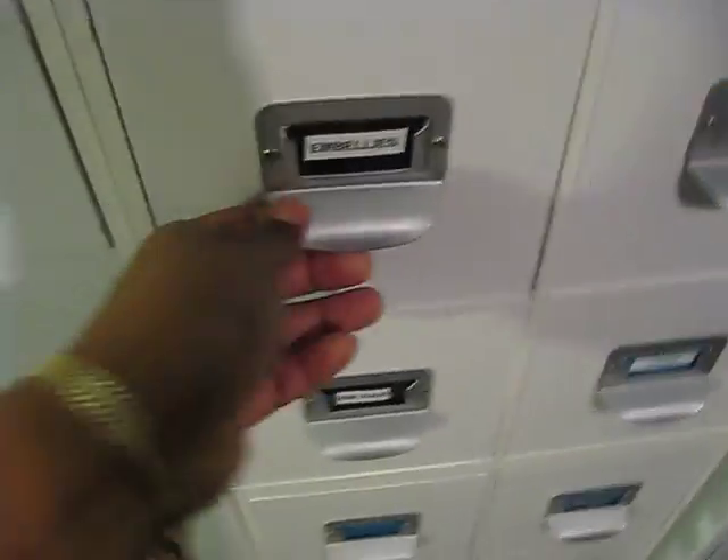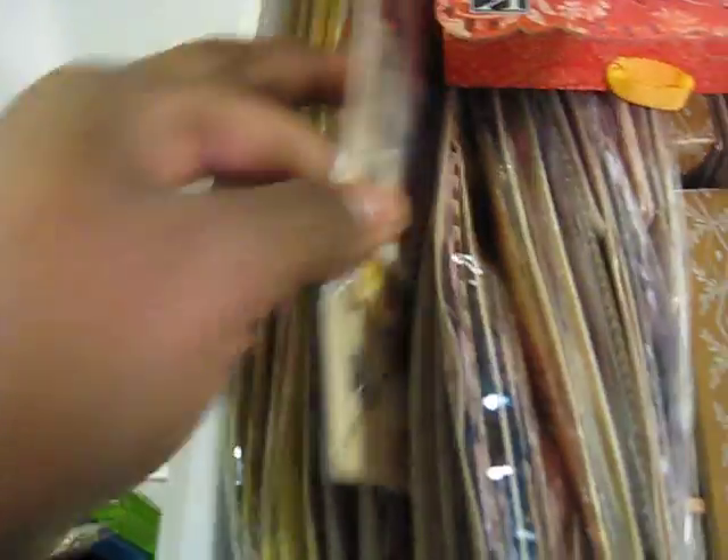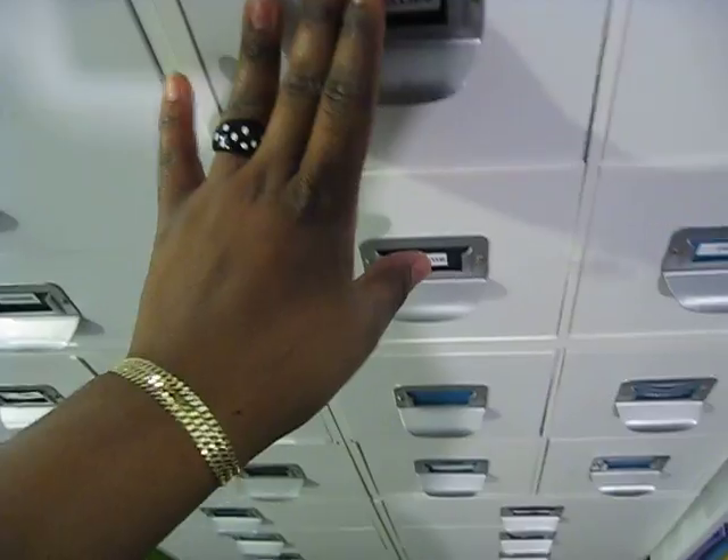This drawer is labeled embellish — these are my Can Company embellishments. From every collection that I have of Can Company, whatever embellishments I pick up, they go in this drawer. So this is my Can Company embellishments drawer.